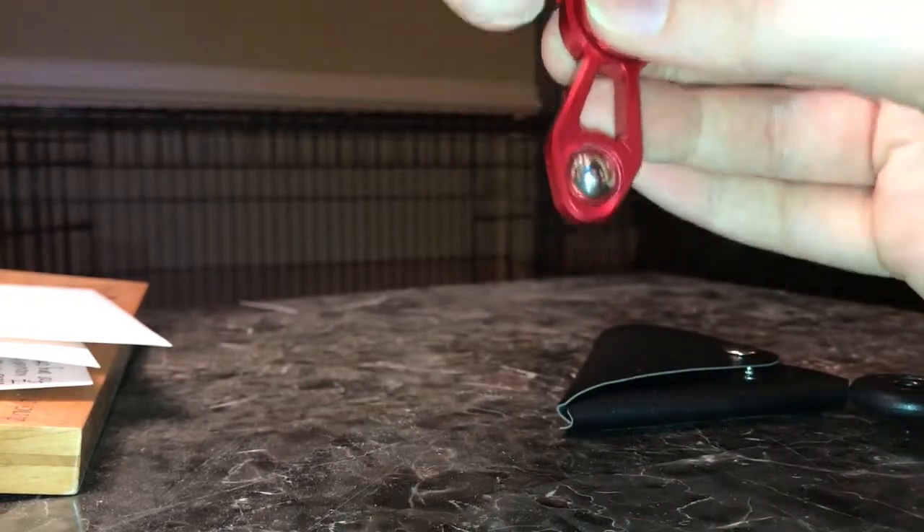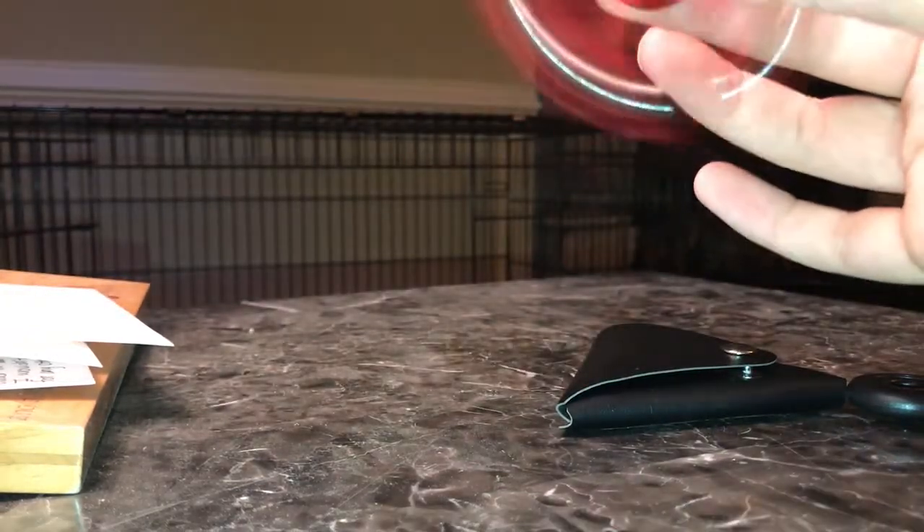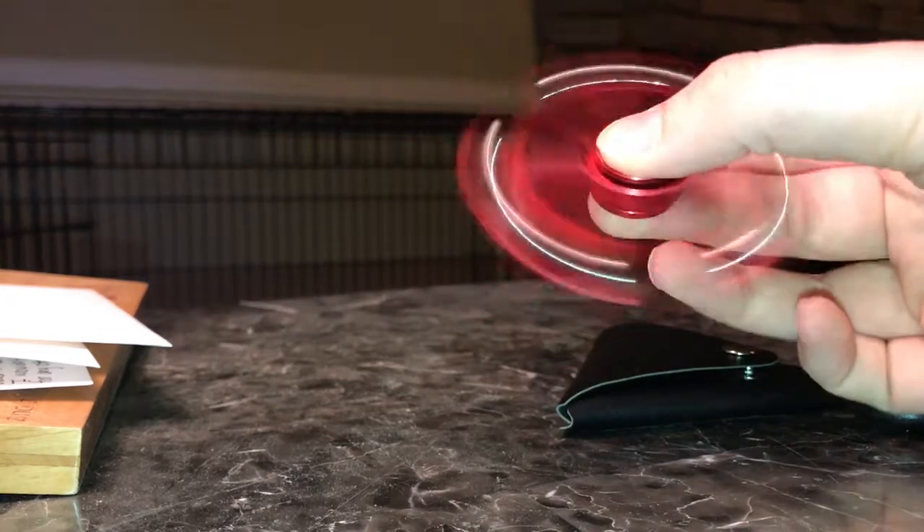The metal balls on the edges are fixed in place — they don't spin themselves, which may be slightly disappointing for some people. For me it wasn't a big deal. I just like the effect that they create when you spin it and the light hits them. I think that's pretty cool.